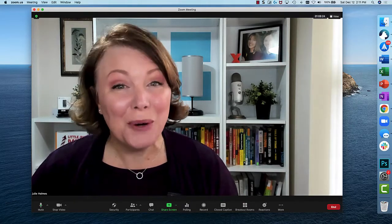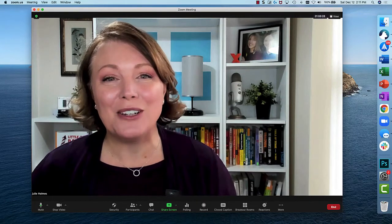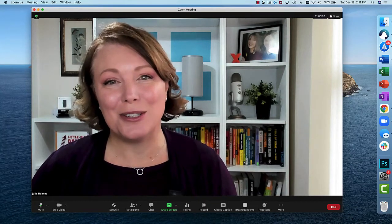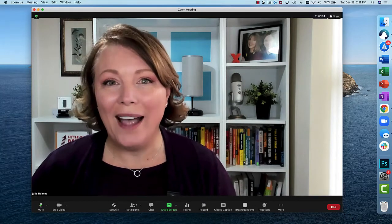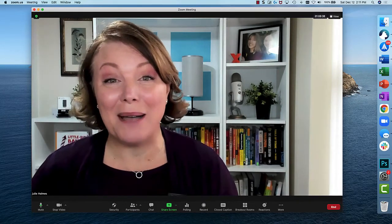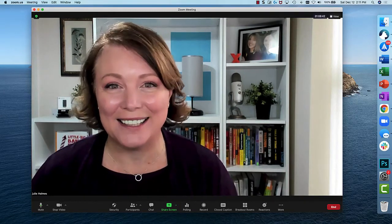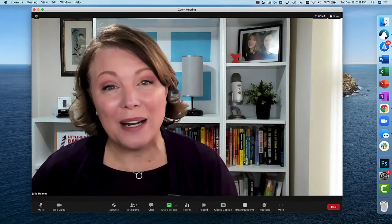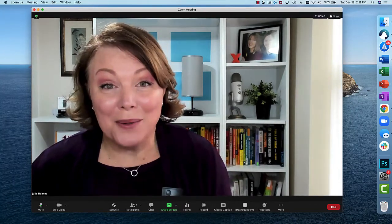We've been a party to numerous weddings over the past year where people wanted to enable others to watch their wedding remotely via Zoom, connecting up and having their Hey Mikes attached to their wedding dresses and their tuxedos. It's been brilliant. So there are a lot of great reasons to use Hey Mike with Zoom. Let's cover how you go about doing it.